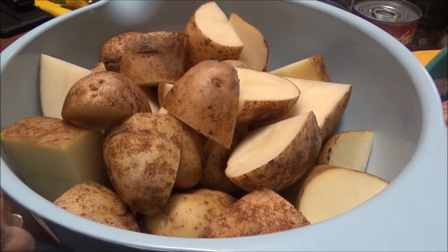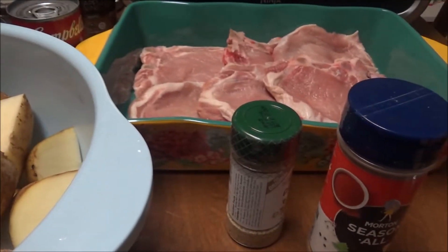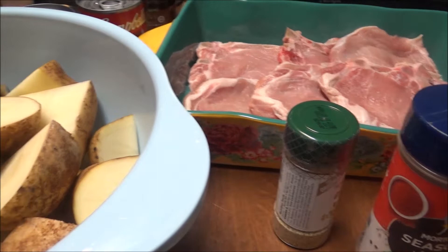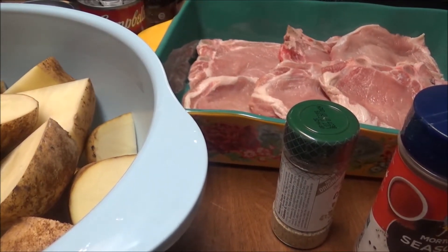Hi, this is Debbie with the Food Prepping Channel and today I'm going to fix some dinner for me for the weekend. I'm just prepping some food and I've got these potatoes. I had a lot of potatoes that I needed to use up and I've got those six pork chops over there. I'm trying real hard to get meats out of my freezers.